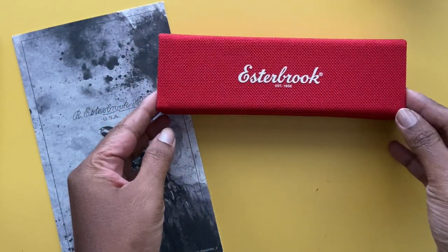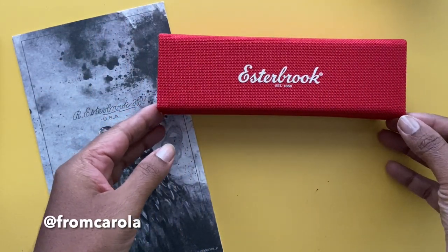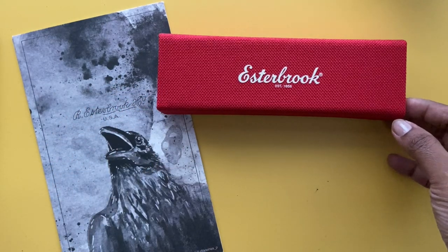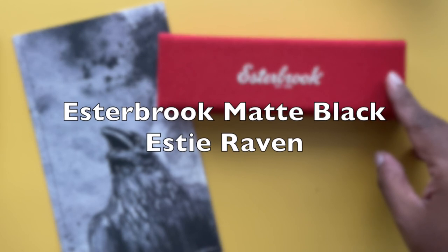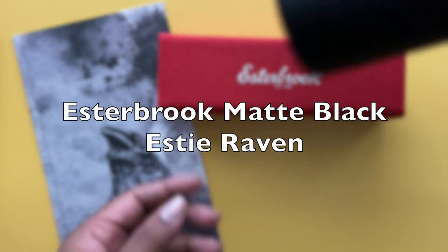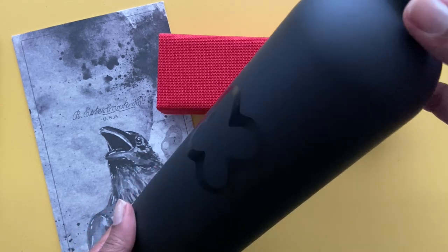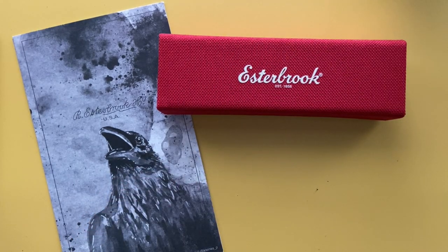Hi, I'm Carola and on Instagram I'm at fromcarola. In today's video I wanted to share with you my latest fountain pen purchase, the Esterbrook Matte Black SD Raven. My purchase was made on the official Esterbrook online store and it came with a black water bottle as well.